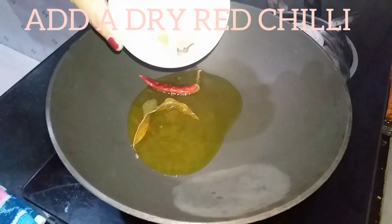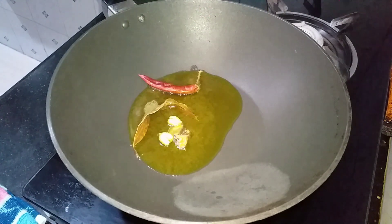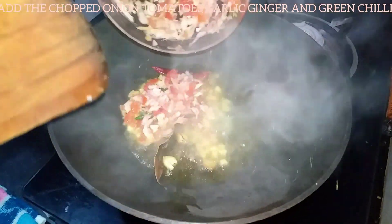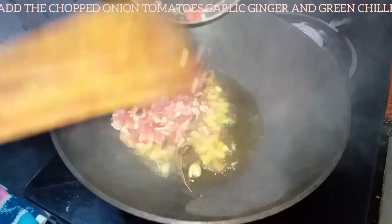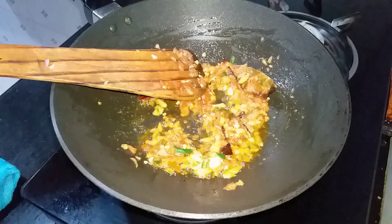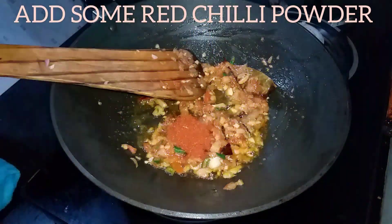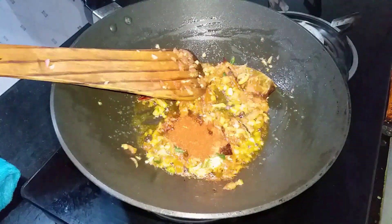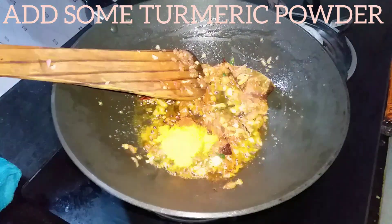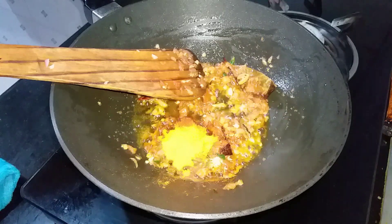We are going to add a little bit of a long-dwell, and we will add the long-dwell. We will add the pantry powder and processed orange powder.